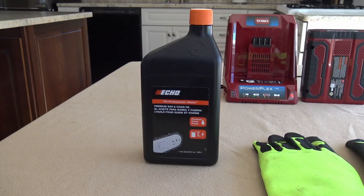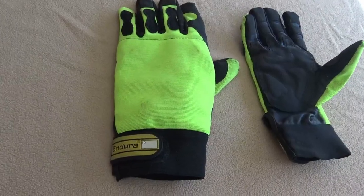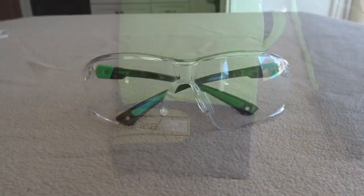A couple of things you have to buy in addition to the chainsaw: number one, it does not come with any bar and chain oil. So it's important that you buy it before you do anything with the chainsaw. This particular brand — I picked it up at Home Depot — is about six dollars and fifty cents for a quart and it lasts a very long time. Also, you need to buy chainsaw-specific gloves and safety glasses.